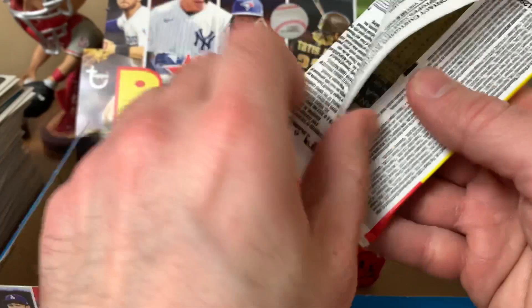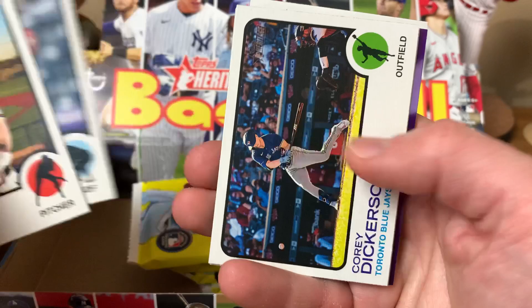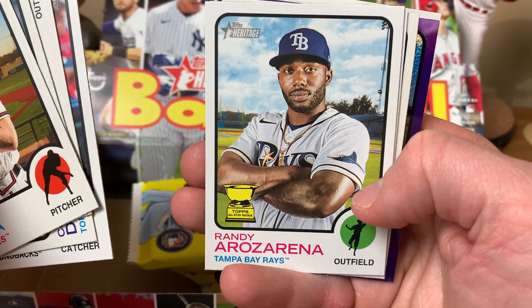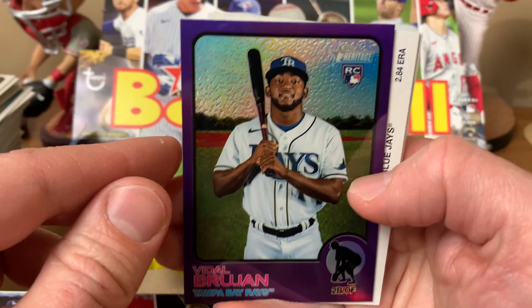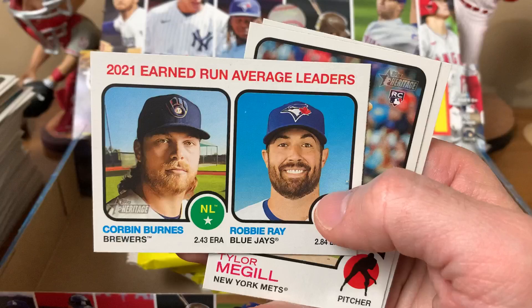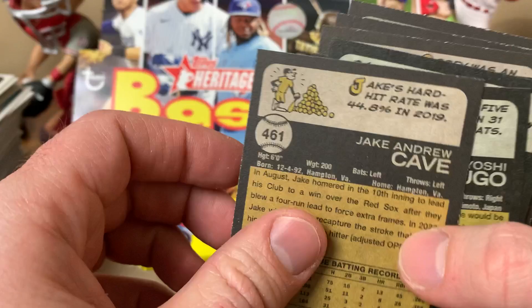Might be an extra card — or maybe it's my imagination. Mike Soroka, Josh Rojas, Corey Dickerson, Carson Kelly, Randy Rosarena, Rookie Cup Yoshida, Jake Cave, Brujan purple, Lorenz Ray, Noah Syndergaard bases yet. Corbin Burns and Robbie Ray Earned Run Leaders insert, Tyler McKay and Brian De La Cruz. Cave is a short print. RBI Leaders insert showing top 10 in each league — hard to believe a 3.91 ERA got you into the AL top 10.